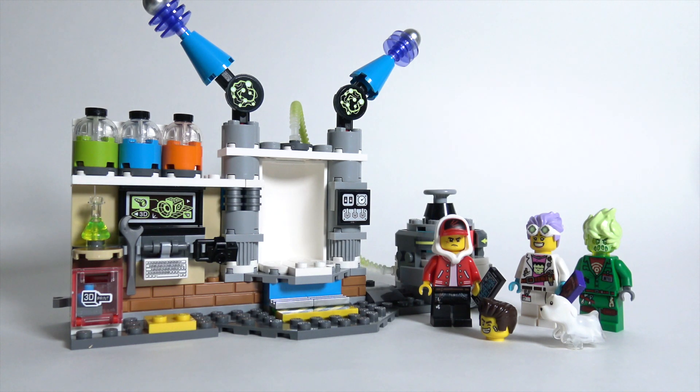It kind of reminds me of the old Monster Hunters sets. To wrap up this section of the review, I actually do recommend this set. At $20, you get a lot of really interesting pieces. Even if you don't care about the Hidden Side app, it's still a cool set. So let's go ahead and jump into the Hidden Side app. I'm going to pull out my phone, change the camera angle, and we're going to try out the Hidden Side app together for the first time.